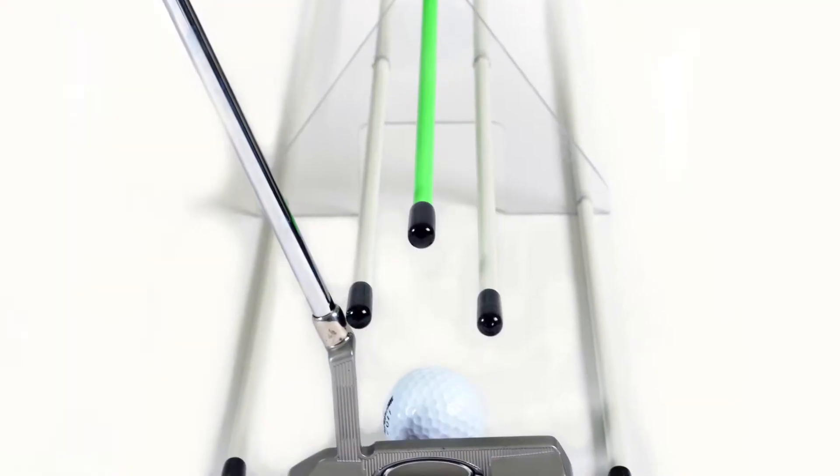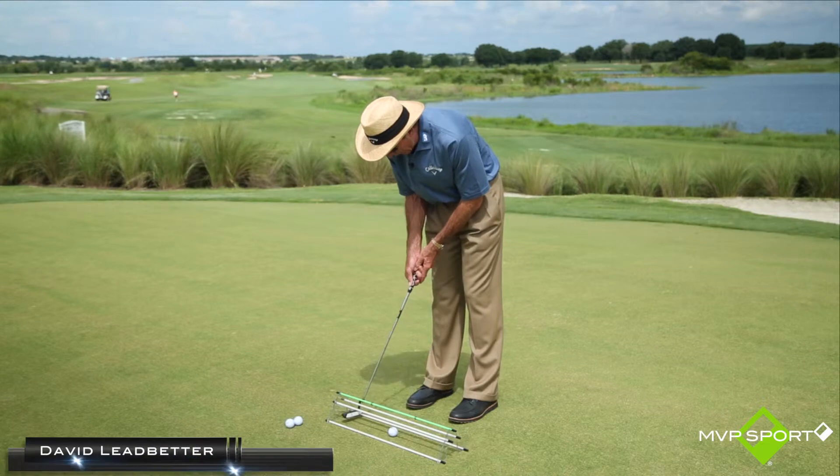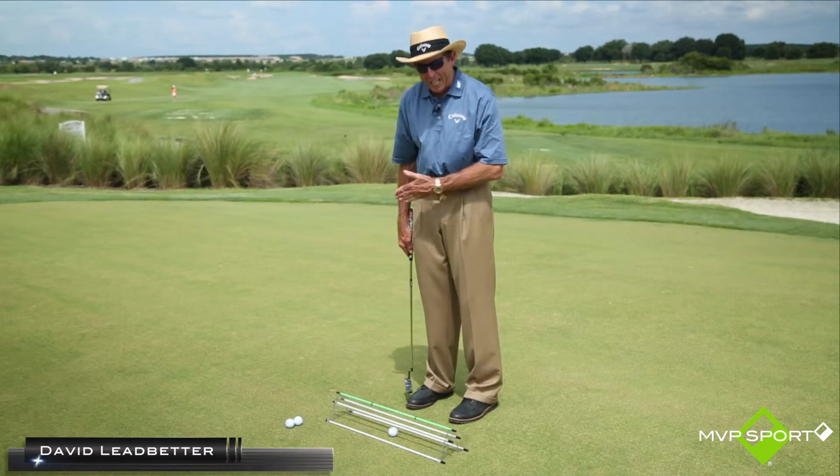It also allows me to see the track that the putter works back on. I like mine to work just very slightly inside, back square, and then slightly on the inside — in other words, scribing a slight arc.